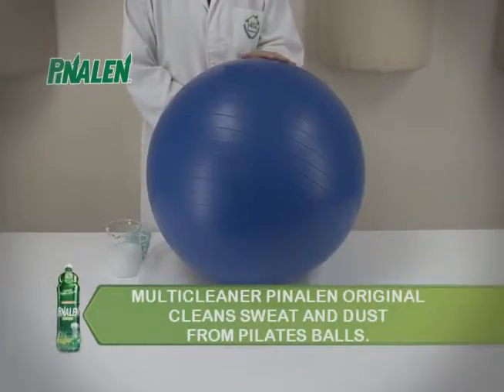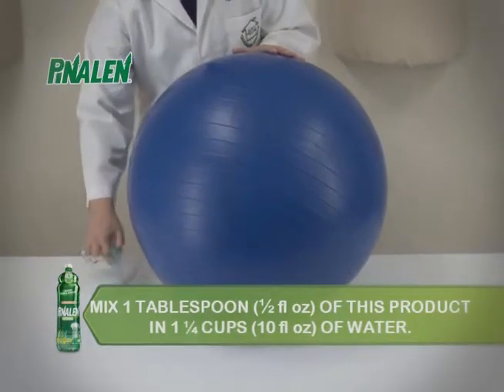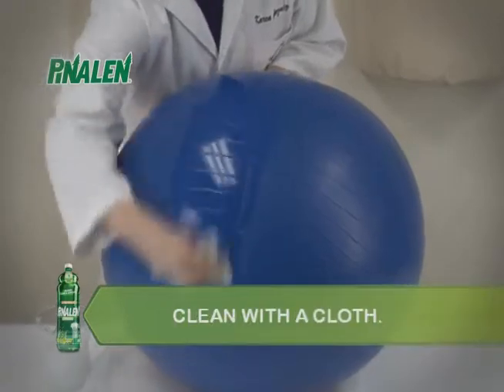Multi-Cleaner Pinalin Original cleans sweat and dust from Pilates balls. Mix 1 tablespoon or 1/2 fluid ounce of this product in 1 and a quarter cups or 10 fluid ounces of water, apply and clean with a cloth.